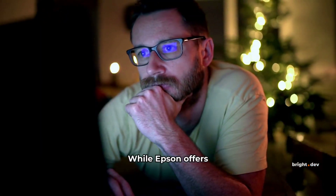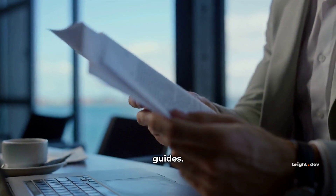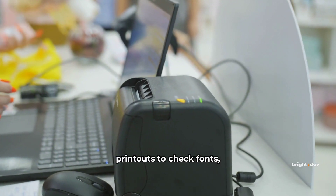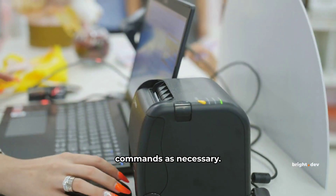While Epson offers detailed documentation, other producers may provide less comprehensive guides. To ensure proper printer setup, we conducted test printouts to check fonts, margins, and alignments, adjusting ESC/POS commands as necessary.